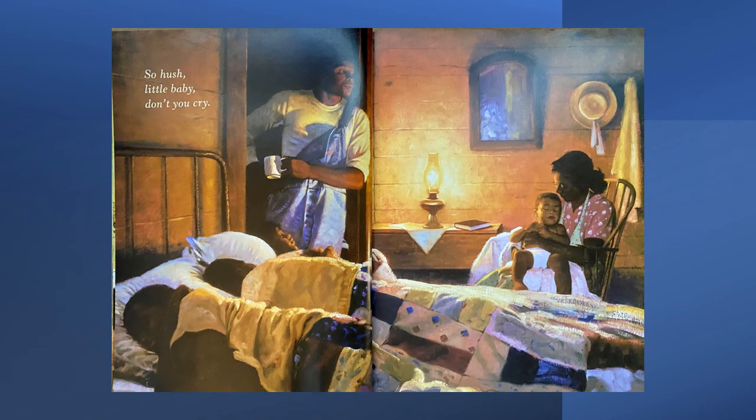So hush, little baby, don't you cry. Look at the kids in the bed — they have another patchwork quilt covering them. How many children do you see in the bed? One, two, and then look at the little girl's face — you can see her face outlined by her dad's leg. There are three kids in that bed. Mom is holding the baby while dad checks in on everyone after a long day's work. He looks like he loves them very much. Have you ever spent the night with friends or family and everybody piles into the same bed? Maybe that's what they're doing, or maybe they share a bed every night.